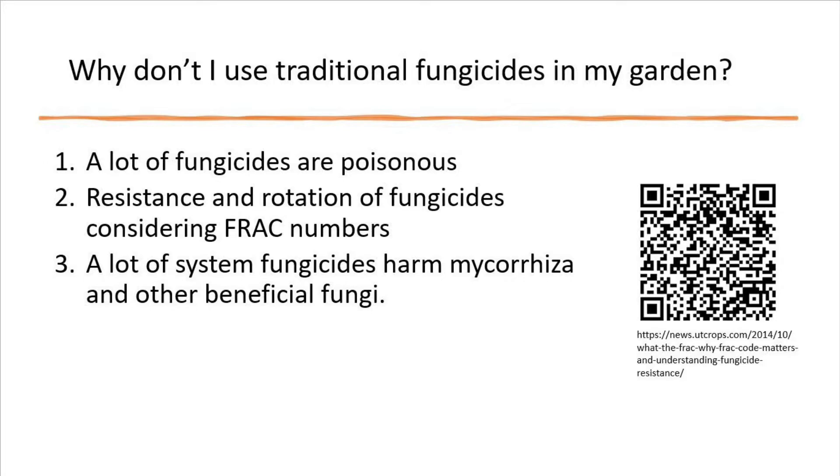The second point is that we have to rotate fungicides to avoid resistance. The rotation has to happen based on recommendations from the Fungicide Resistance Action Committee, or FRAC in short. If you are not familiar with FRAC numbers, use the link shown in the QR code to know more. Keep in mind that using one fungicide will eventually cause a problem because fungus develops resistance against a specific fungicide.